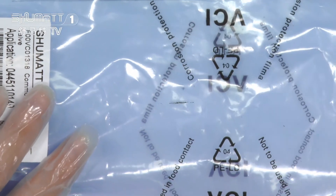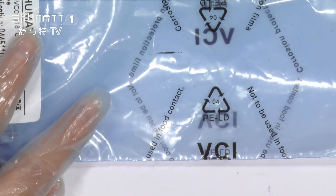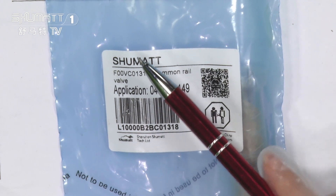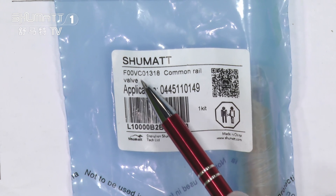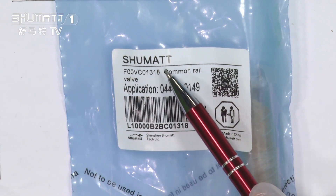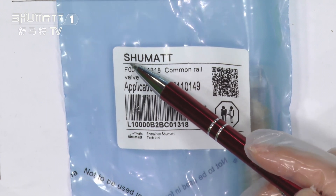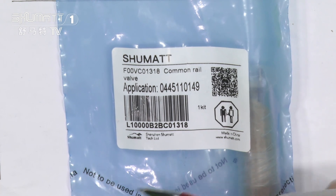For our packages, we package it with the VCI anti-rust bags. There is a label on the package bags. The first line is our company logo, Shumat. And if you want to bring your own logo, you can contact us, because we supply customized services — we can print your own logo, design the label on the package bags, and so on.